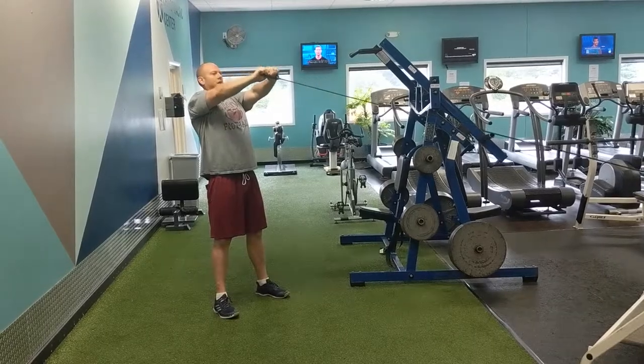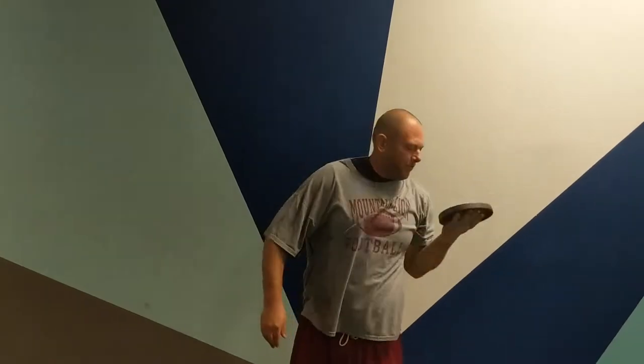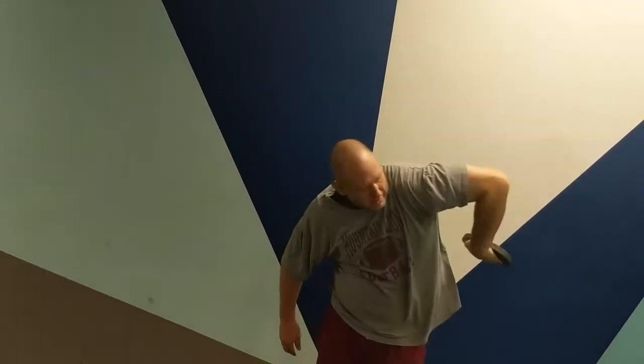The next movement we're going to be moving on to here are teacups. This is one of my favorite shoulder mobility drills — do 10 reps of these on each side and you'll be ready to throw a football, trust me.